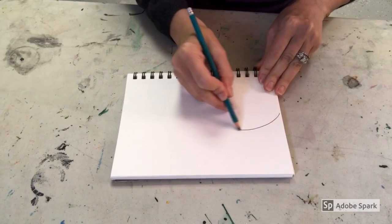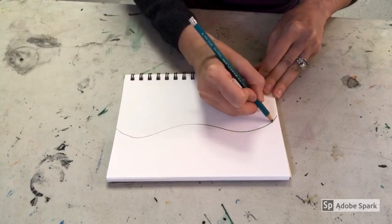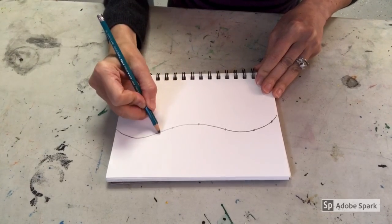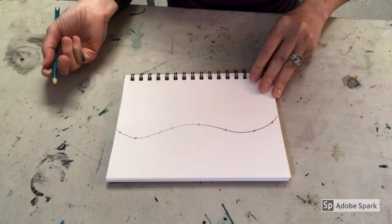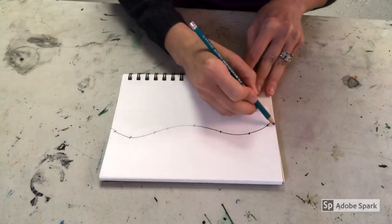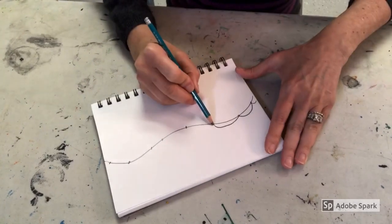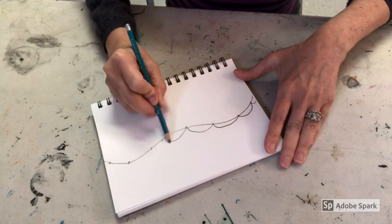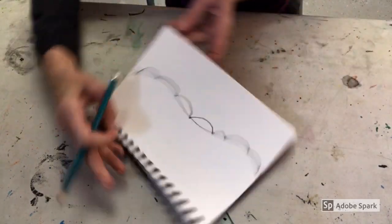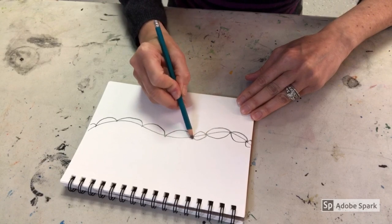Okay, setting your paper horizontally, you're first going to start with a horizontal curvy line across the whole paper. Then you're going to add seven to nine dots on that line all the way across. To start, you're going to connect the dots with curvy hump lines going from dot to dot — it almost looks like a bump. Go all the way across, and then the last one you just go off the page. Then rotate your paper around and do the exact same thing on the other side until you go all the way across.